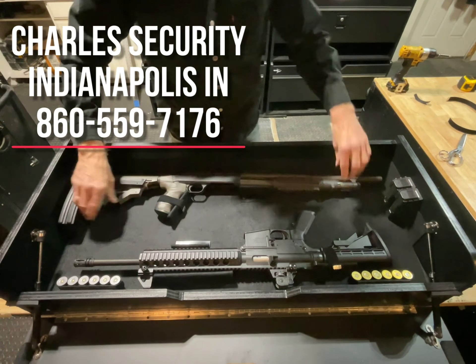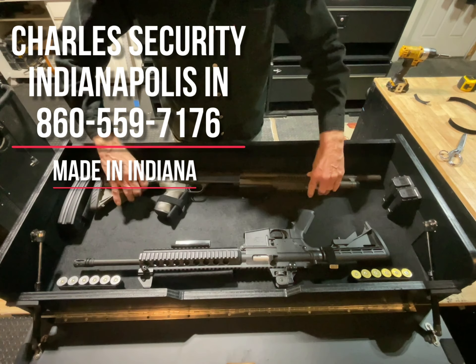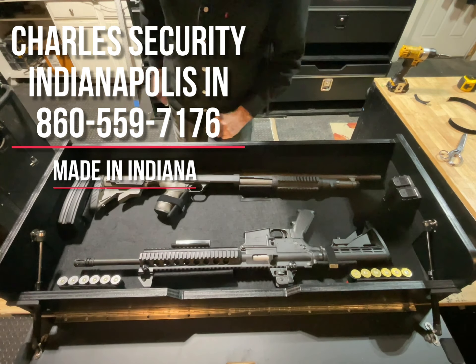That's it — everything's held in place. Straps to hold the shotgun, shotgun shells, magazines for the rifle, magazines for your pistol. That's about it.